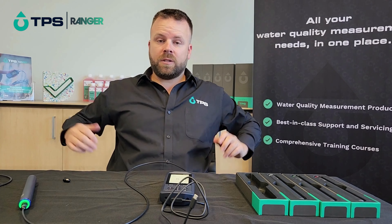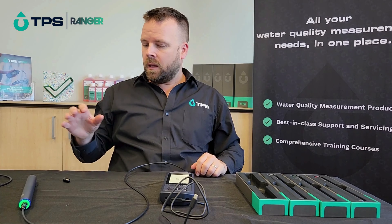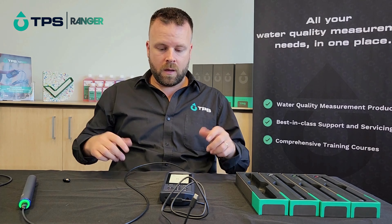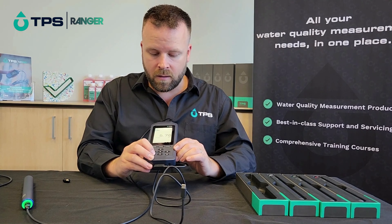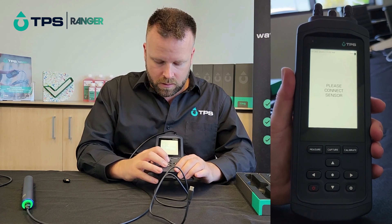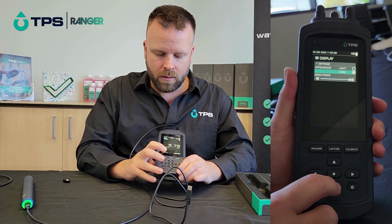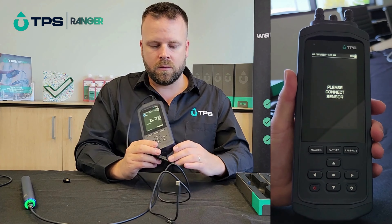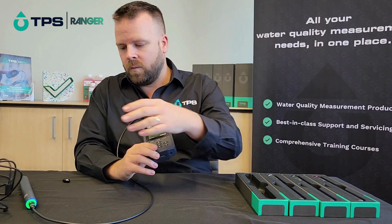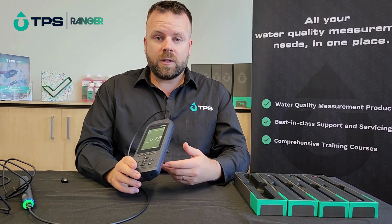That's pretty much it — that's how to get up and running with your instrument. You can plug in whichever sensors you have, get them calibrated, and go ahead and start taking readings straight away. One more setting I do want to show you: if we go into the display, we can change the background to dark mode, which is nice and easy on the eyes and looks really good.